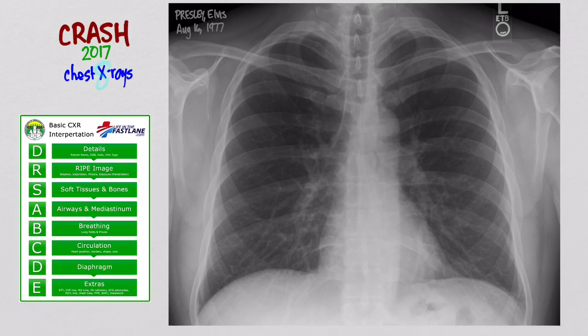Next is R for ripe. When you get a fruit like a mango that's ripe, it's really good. So you want to make sure your X-ray is also really good quality. There are a couple of things you look at: rotation, inspiration, picture, and exposure. For rotation — is the patient twisted or facing sideways? The way you assess that is you look at the clavicular heads. These clavicular heads should be about equidistant from the spinous processes, which represent the middle of the X-ray. In this case it looks pretty good.